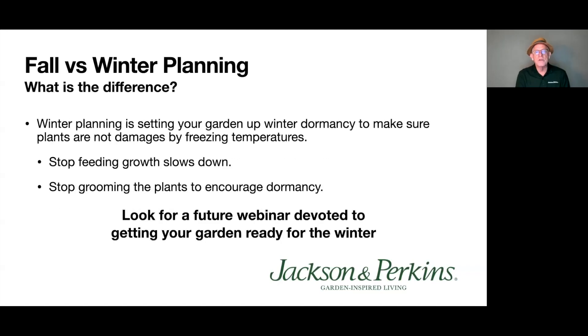Winter planning is different — it's setting your garden up for dormancy, making sure plants are asleep before freezing temperatures arrive. You don't want them growing actively when temperatures freeze, because liquid moving through plant stems will freeze, expand, and blow the cell walls apart. So for winter: stop feeding to slow growth, stop grooming to encourage dormancy. There'll be a future webinar on that. The key distinction is fall is about encouraging growth and bloom, while winter is about getting plants to go quietly to sleep.